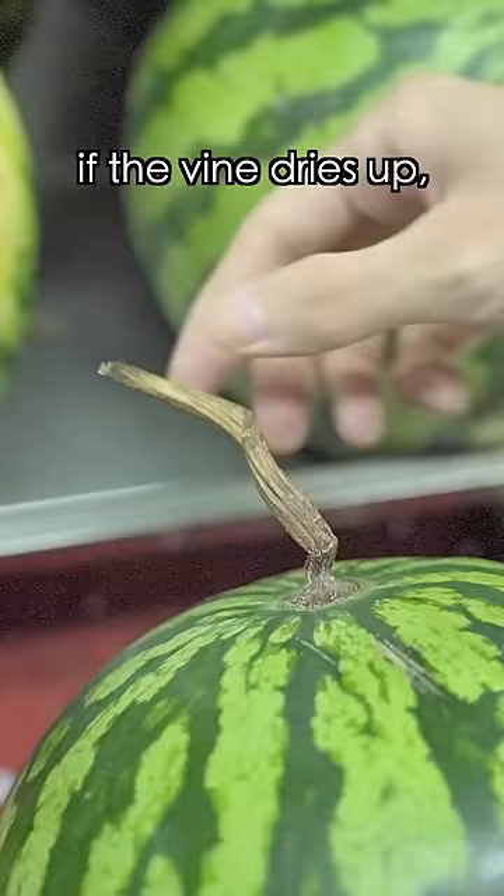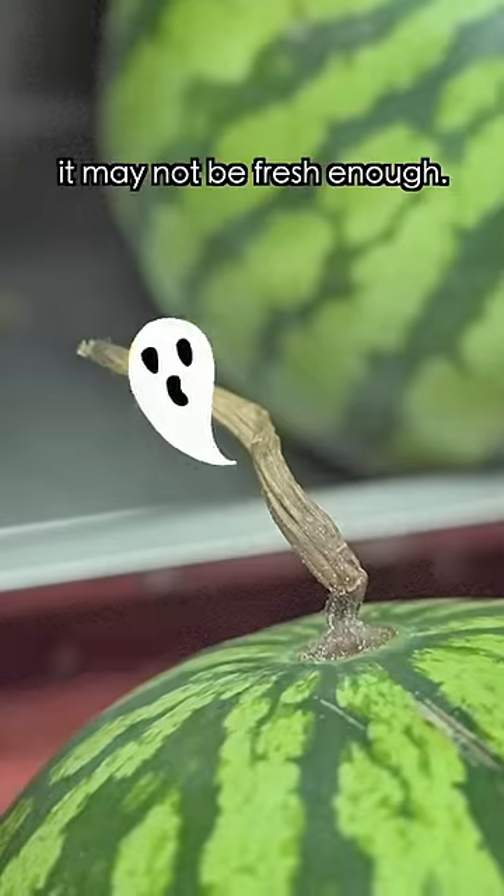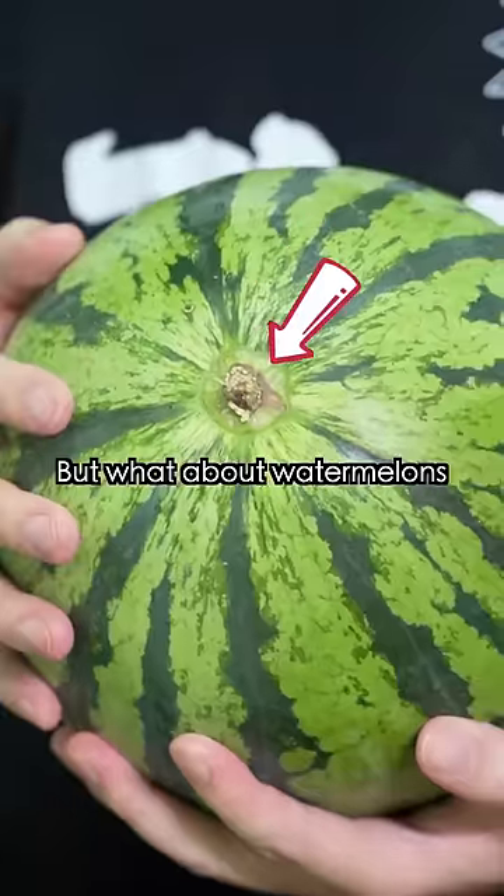Also keep in mind that if the vine dries up, the watermelon has been picked long ago, so it may not be fresh enough. But what about the ones without vines, like this one?